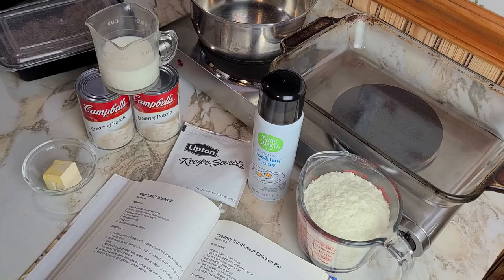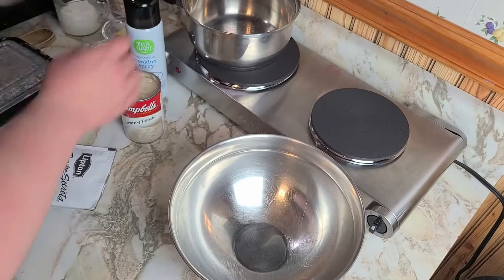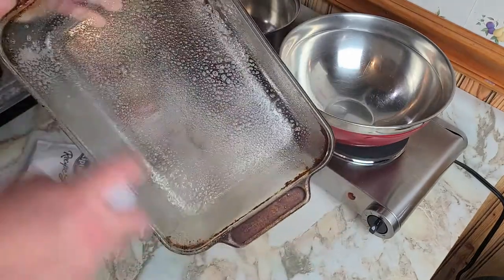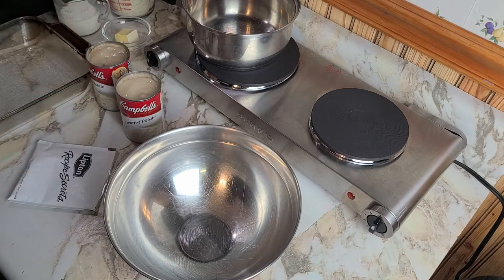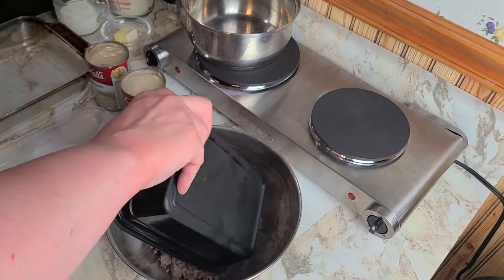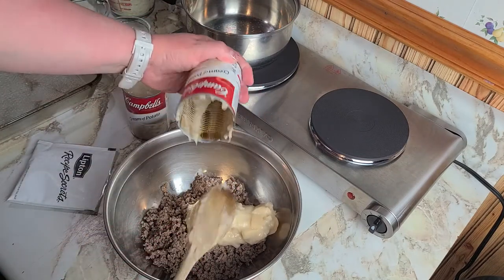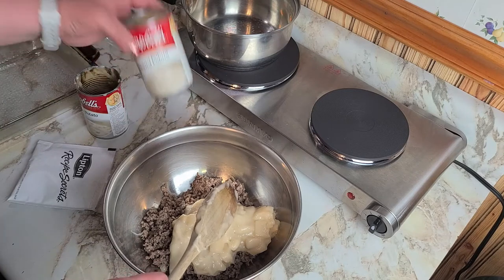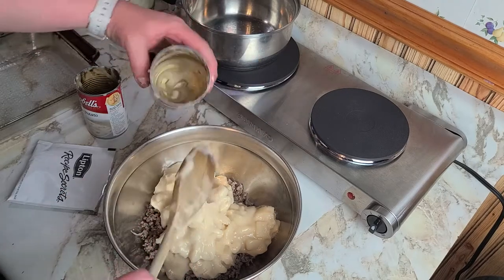First thing we need to do is preheat the oven — got it going. Then we're going to start constructing this casserole. We lightly grease our two-quart casserole dish with some cooking spray. Now we add our ground beef together with the cream of potato soup — well, the recipe says mushroom, but we talked about that. Both cans of condensed soup and the packet of onion soup mix all go in there.